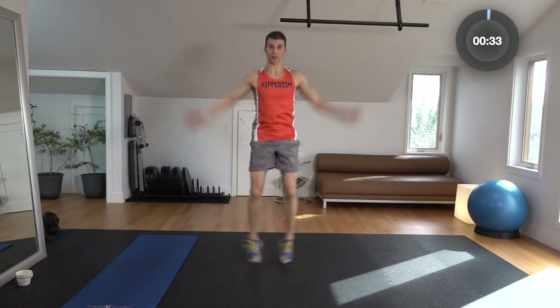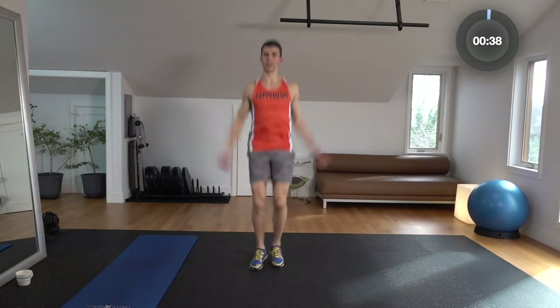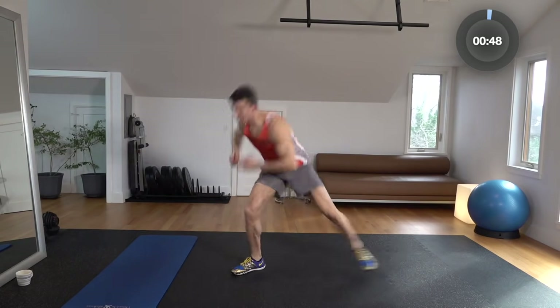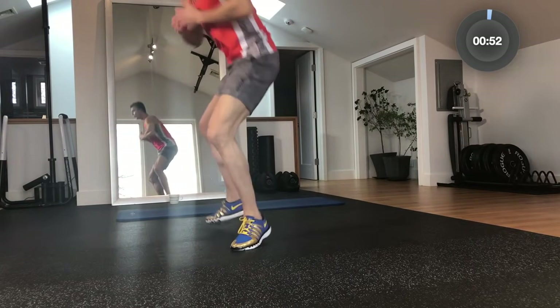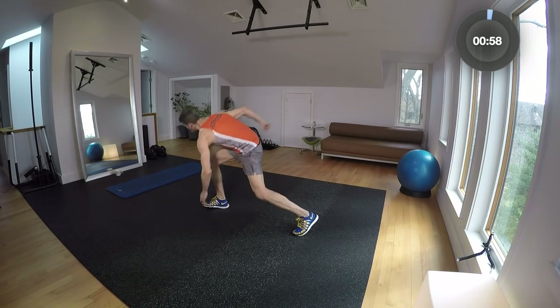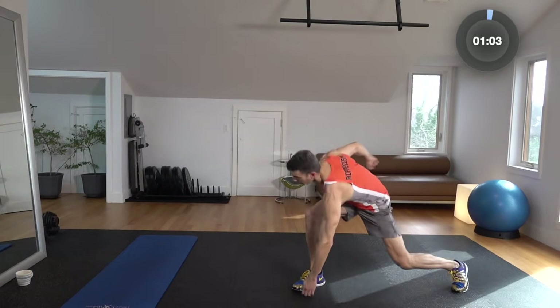A lot of these moves that we're going to be doing today are going to stretch you out while we're warming up, so we don't need a super long warm-up today. Let's just get the heart rate up a little bit. Now let's go down — punch down to the floor. You're going to see a lot of jumping today, some plank moves, a lot of core. It's a core-focused workout. Your abs should be burning after this one. Keep going, just punch down and touch that floor each time.